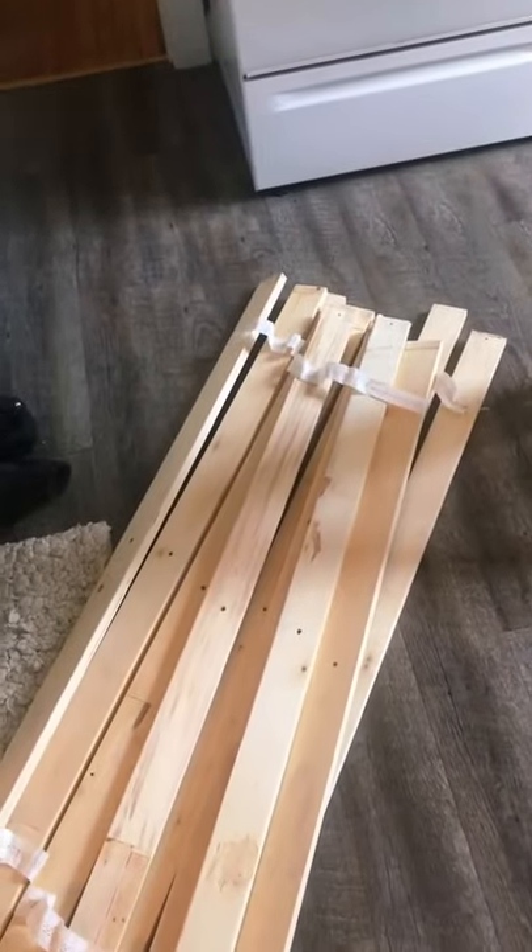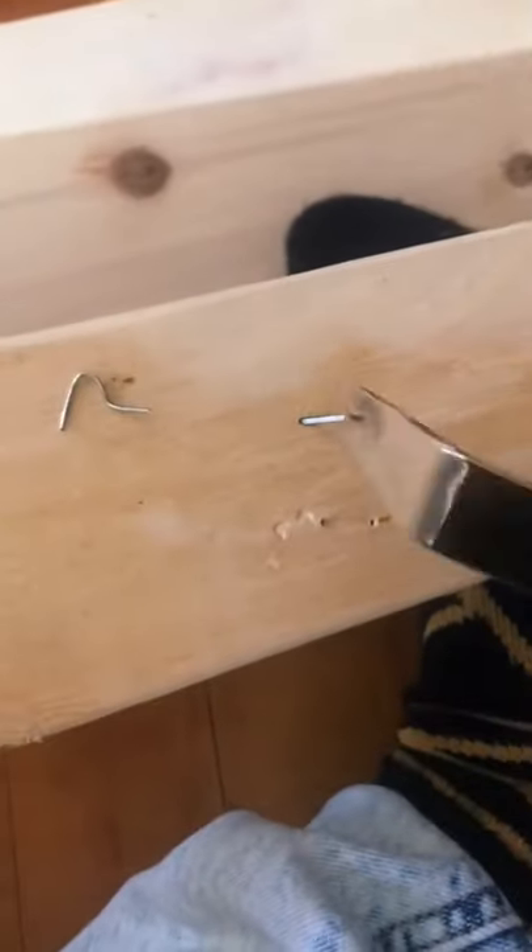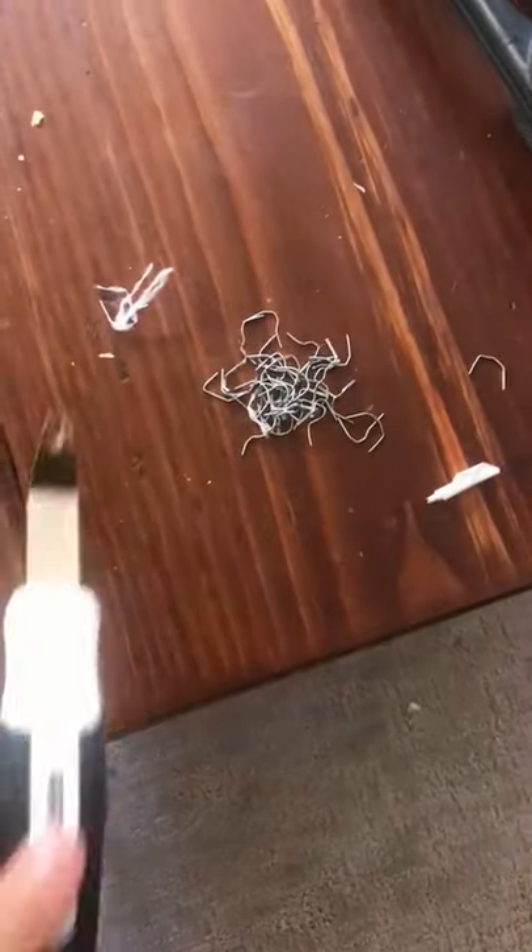Luckily, I found these bed slats in the dumpster last year, and we're gonna make a bed out of a bed. First things first, got those staples removed so we don't mess up our saw.